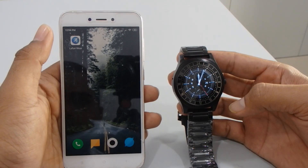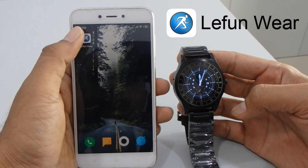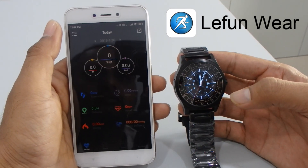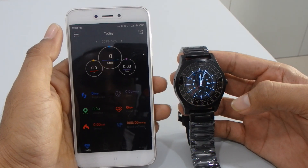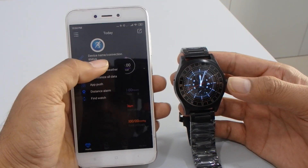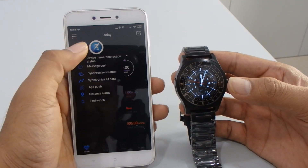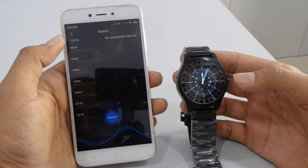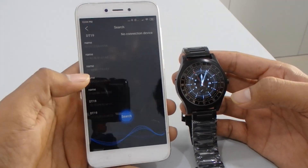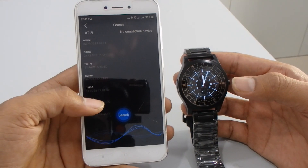Now that we've connected our smartwatch with our smartphone, you have to install the application. The application name is 'Leafon Wear.' I'll just open it since I already have it installed. Press the top left and you'll see many options — press the first function for device name and connection status. It will search for the device, and you can see the DT19 watch is available.